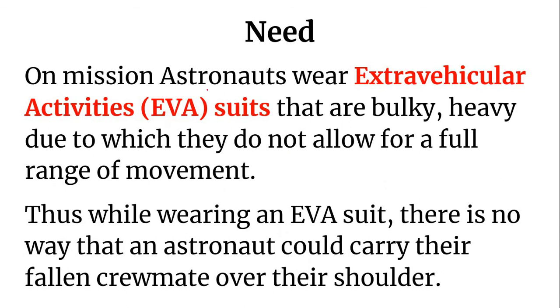Now, why did the need arise? On mission, astronauts wear extravehicular activity suits, which are EVA suits that are bulky and heavy, and due to which they do not allow a full range of movement. Thus, while wearing an EVA suit, there is no way that an astronaut could carry their fallen crewmate over their shoulders.